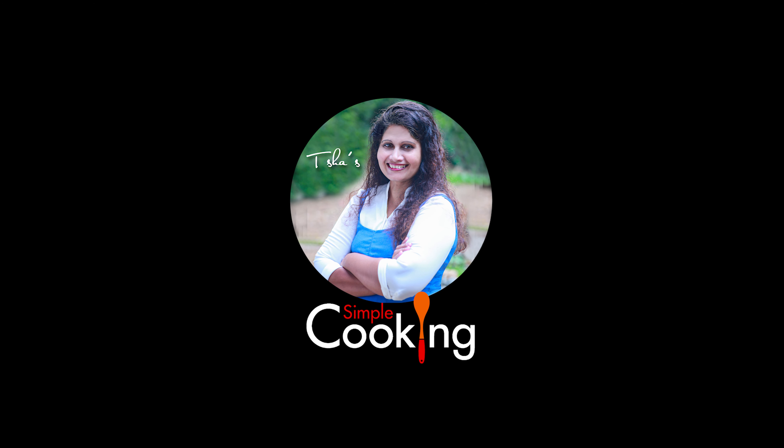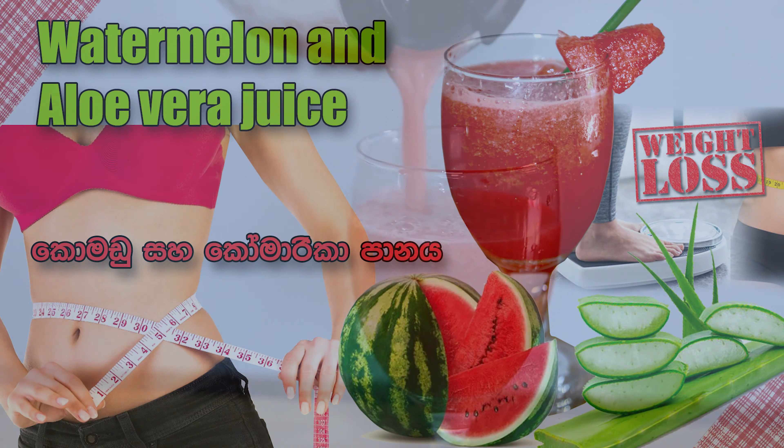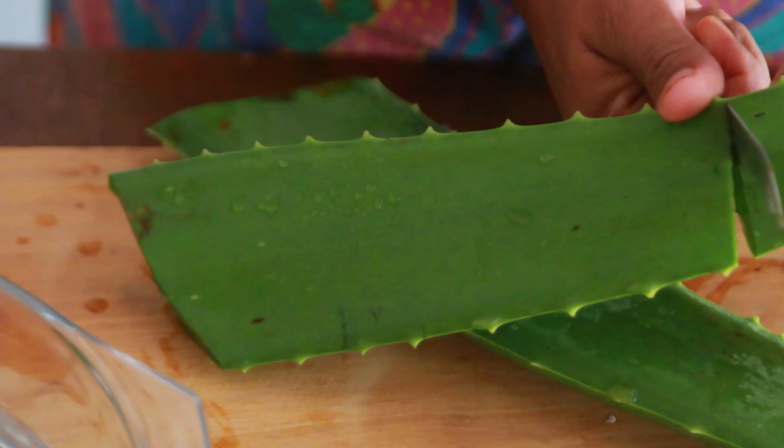Hello everyone, welcome to Tisha's Sinful Cooking channel. Today I have a low-calorie vegan version to share with you that fits in well with weight-loss goals. Aloe vera and watermelon juice is an easy to make and healthy drink that is great to include in your diet.